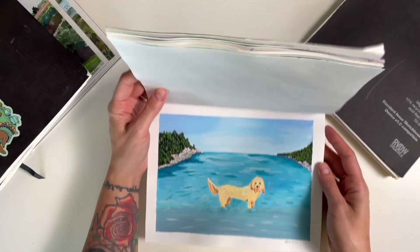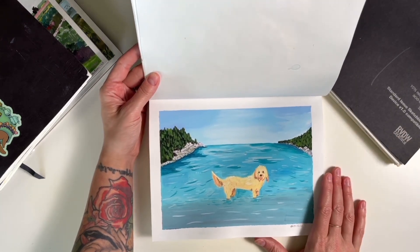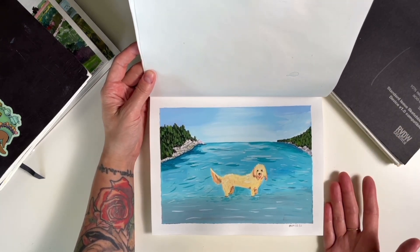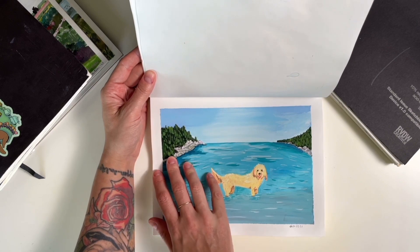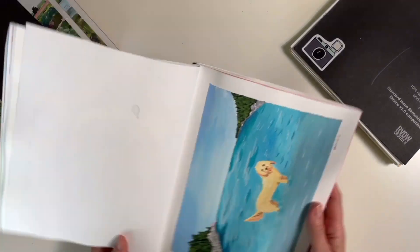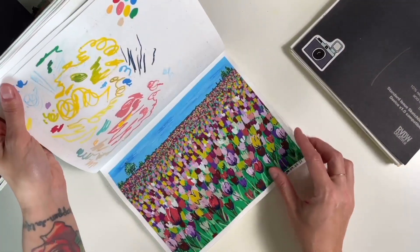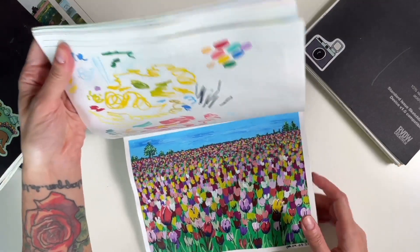This is my first landscape painting using gouache — our dog Simon in Tobermory. If I were to paint this today, it would be different, but hey, first time, right? We're looking at progress. Just a field of tulips using Posca markers.